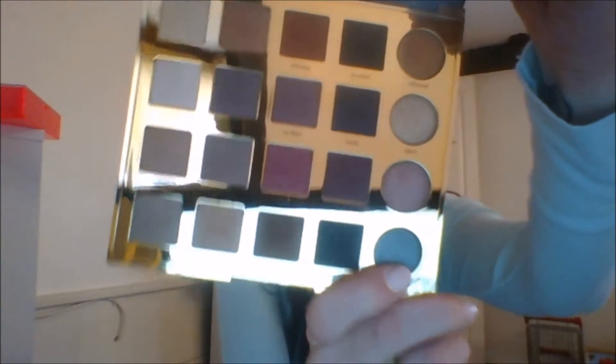Then we're going to go in with Trendy and put that all over our lid up until that black, blending the two together. I really like this color — it's kind of a duochrome color. It looks blueish in some lights and reddish in another light. It's really cool, I really like it a lot.